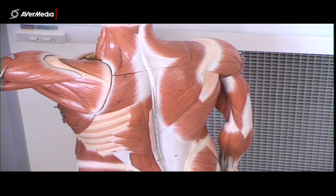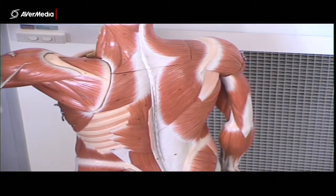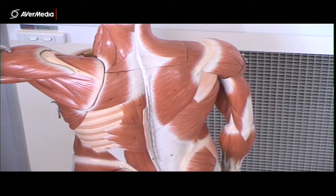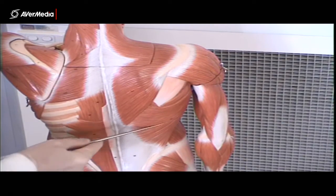Of course we have the deltoid here, just superior to what we're looking at. And then coming from the superior angle of the scapula, here we have levator scapulae, and that's heading up to C1 to C4.